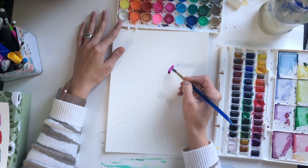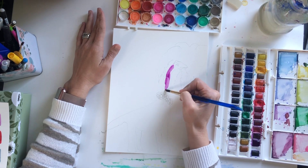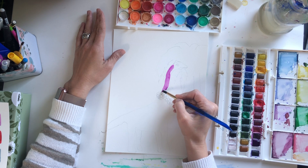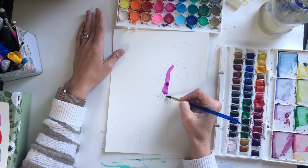I'm going to start with purple on the brachiosaurus neck here. You can also watercolor on copy paper — it's just a little thinner, but it'll still work. Add some purple. Of course you can make your dinosaur a different color, whatever color you wish.